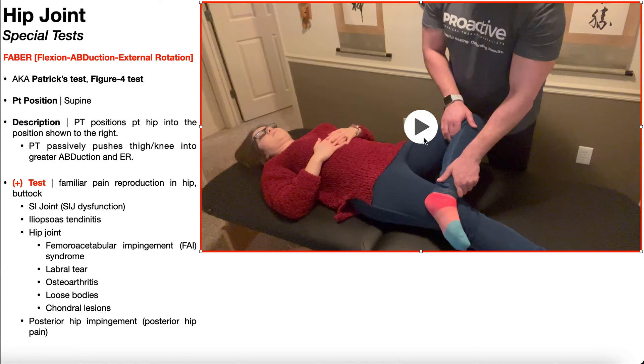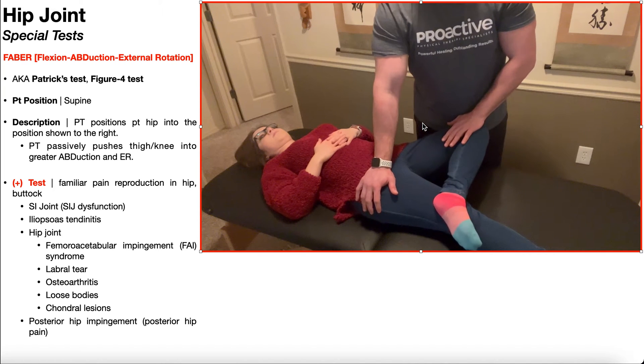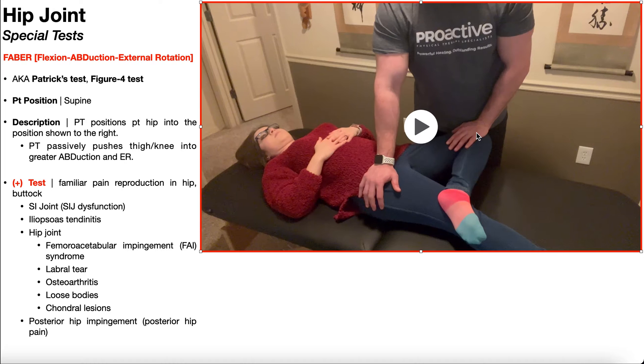From here, the PT applies force to the thigh or knee on the test side and attempts to passively move that hip into more abduction and external rotation — really, it's more external rotation. The contralateral hip is stabilized while this hand pushes the hip into more external rotation, with a small amount of additional abduction.